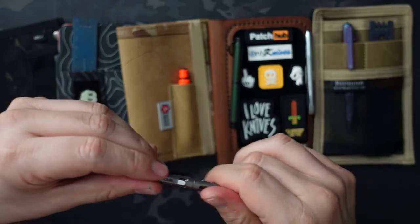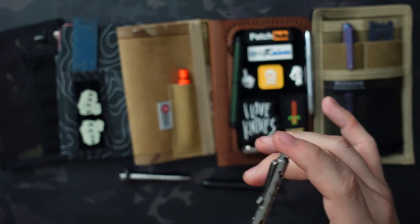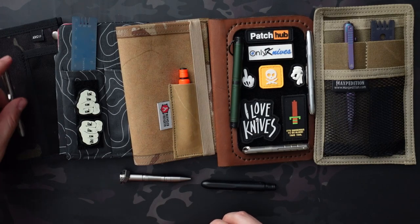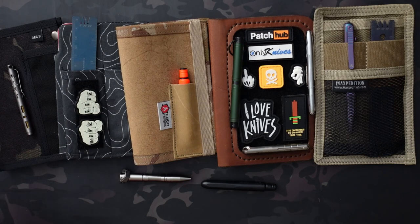So I just wanted to give a bunch of different pen options if you need something small. Obviously most of these covers can actually accommodate full-size pens, even this one which is meant for the pocket pen — you can put a bigger pen in there because the journals themselves are five and a half inches, so anything under five and a half inches is going to fit in almost any of these pouches, including ones I don't have on the table.